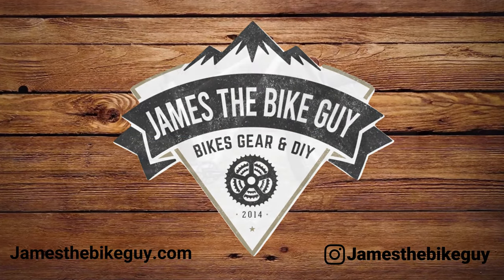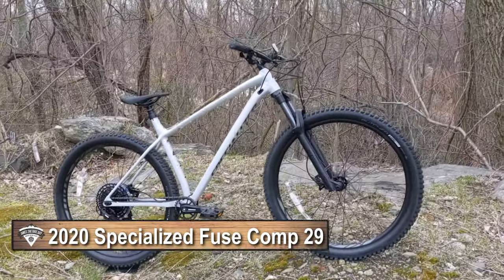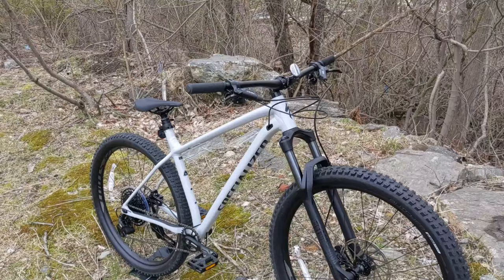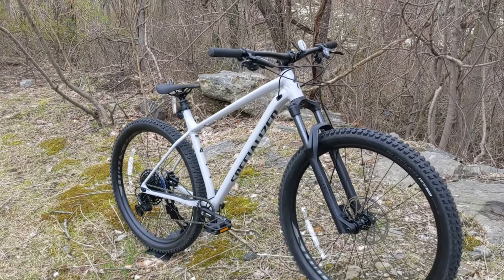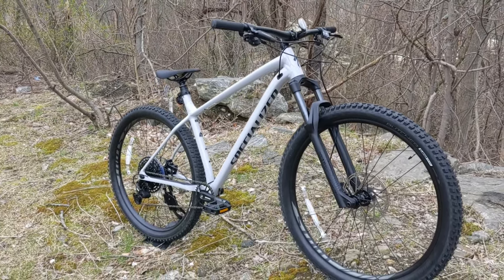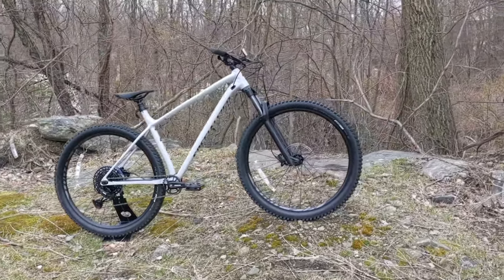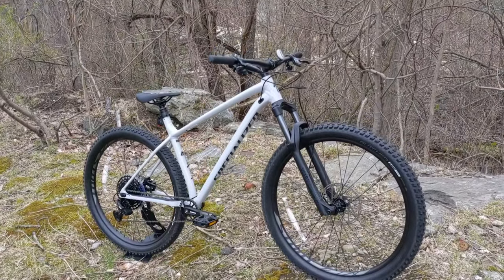On this James the Bike Guy, we're taking a look at the 2020 Specialized Fuse Comp. This is a new version of the Specialized Fuse. The frame is totally redesigned for 2020, and it's the second generation of this bike. We're going to take a look at some of the features and design, find out if this is a nice upgrade, and what we think about the overall setup.